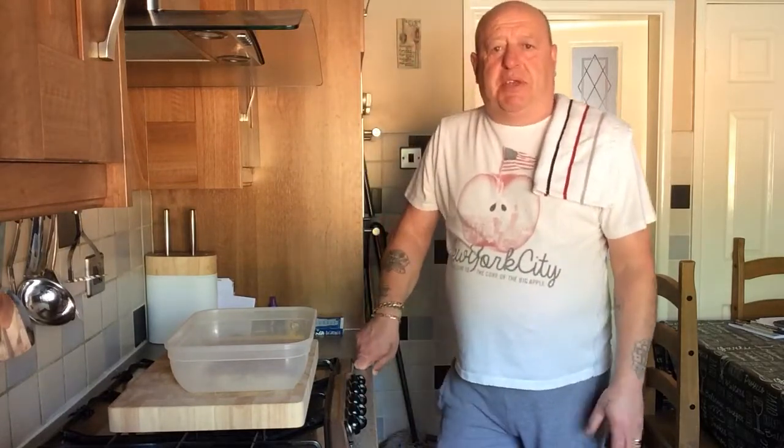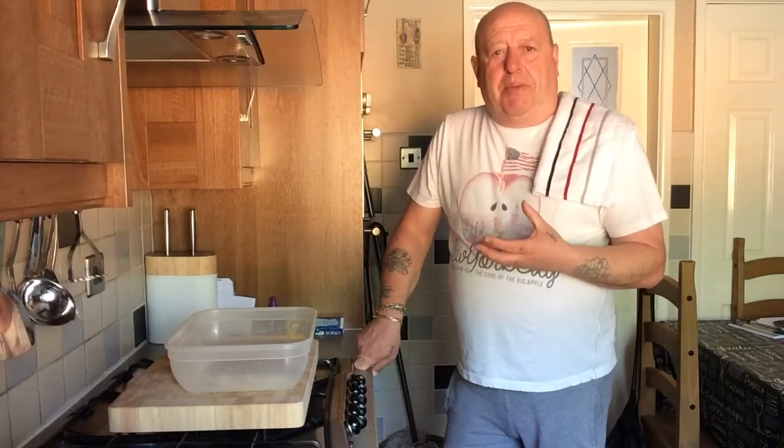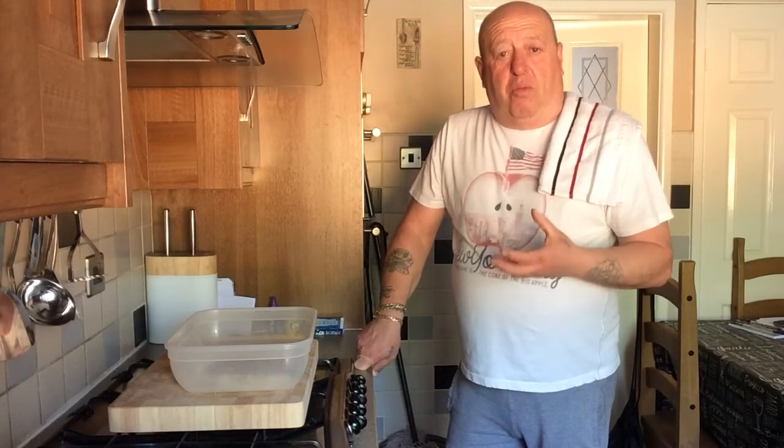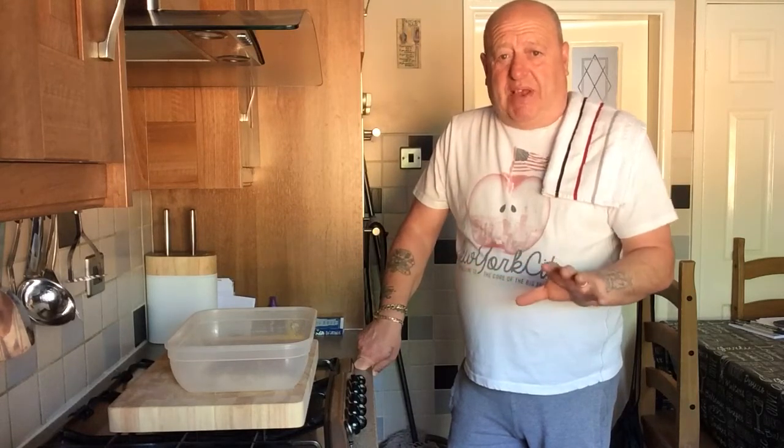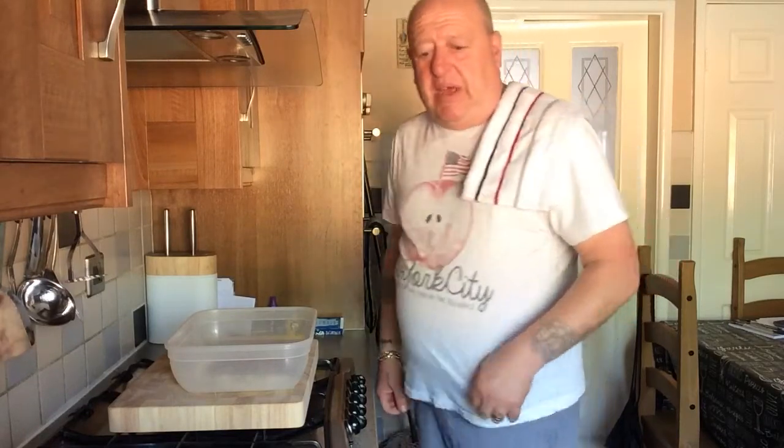Next time when we're on here I'm going to do a cajun coleslaw — you're going to like this. You won't want to buy any more supermarket coleslaw. All these spicy ones are basically crap. Don't forget I want you to like and give me some feedback. I need comments, I need people to subscribe. All my cooking is plain and simple, step by step, none of this fancy stuff.